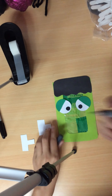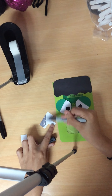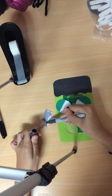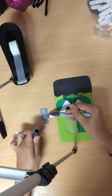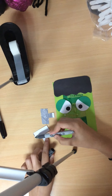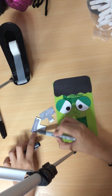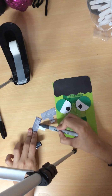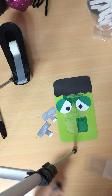Next, you'll grab your gray marker, and with your bolts you're going to color them all gray. You can leave the tip white because that's where you're going to glue them. Pause here.